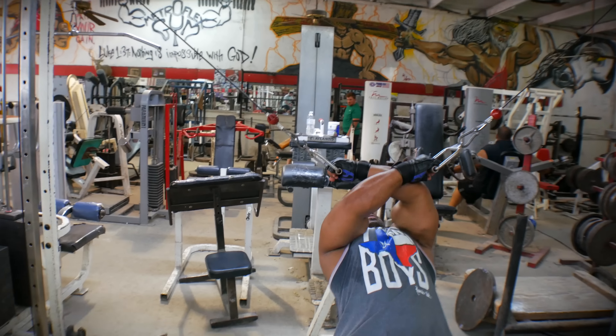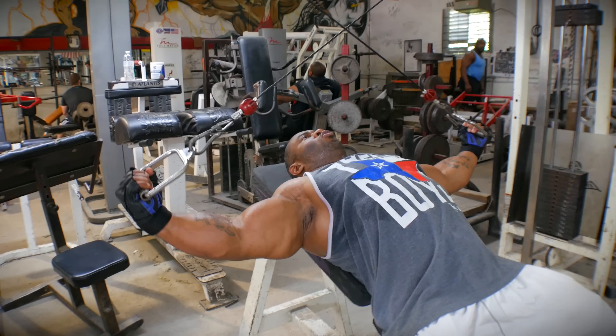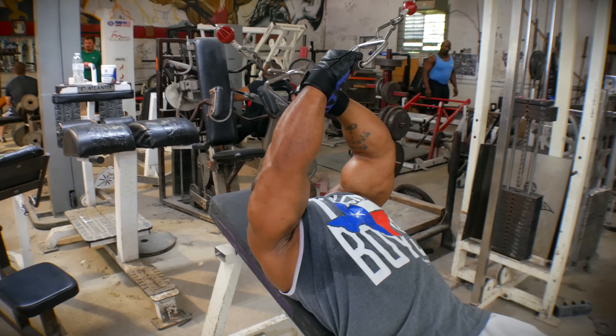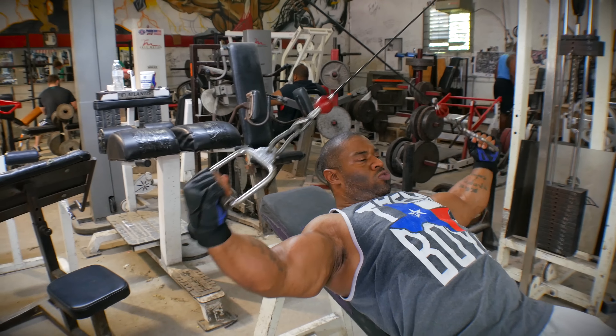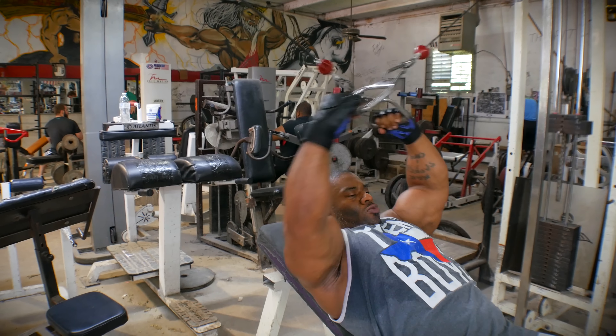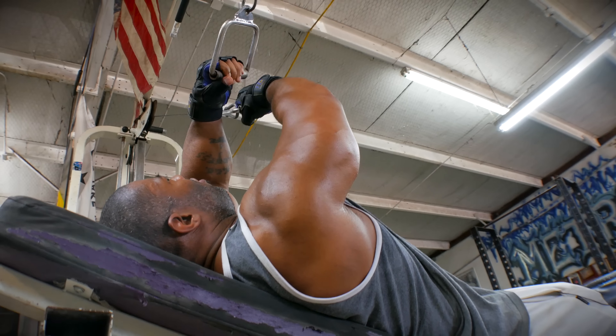We're going to lean back, and basically you just come back like so. This is just an isolation movement. It simply isolates the rear delt, and because I'm laying on this bench, you can't cheat. You can't get any momentum. You have to use nothing but your rear delt.